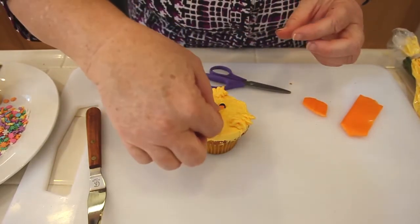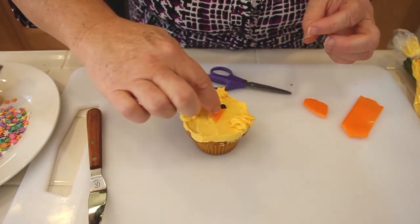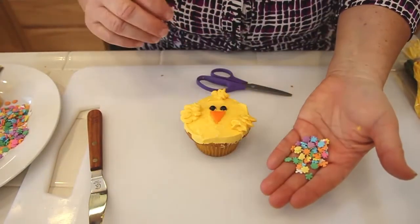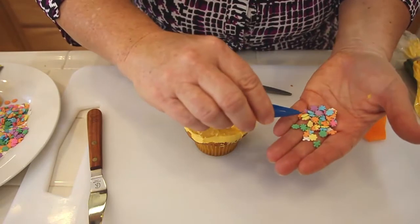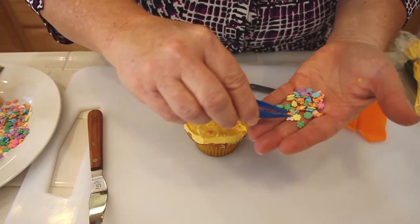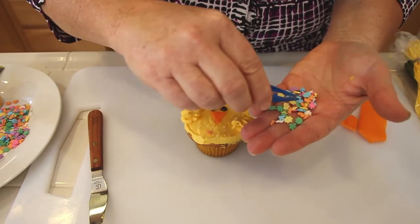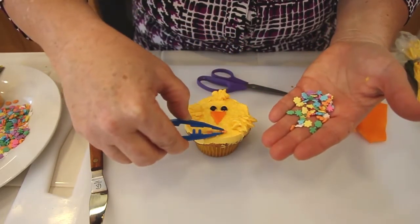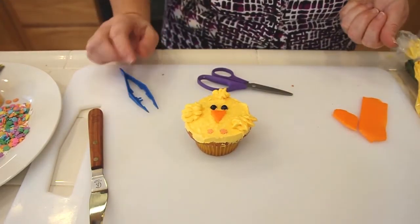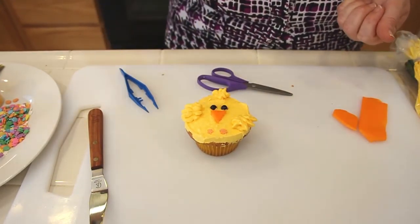Now using these edible quins, I can use whatever colors I want but I think I'm going to stick with orange. I'm just going to use them to make his little feet — find another one that looks just like that. So how cute is that! That's how simple it is to make a cute little chick. Have fun and happy spring!